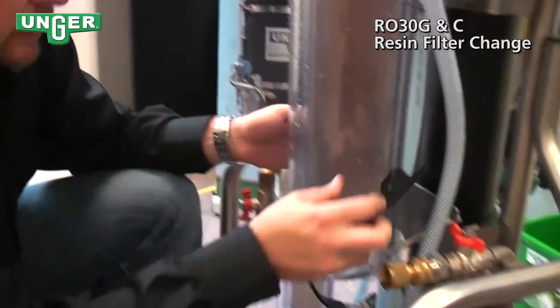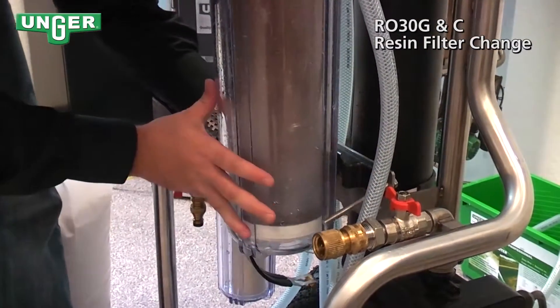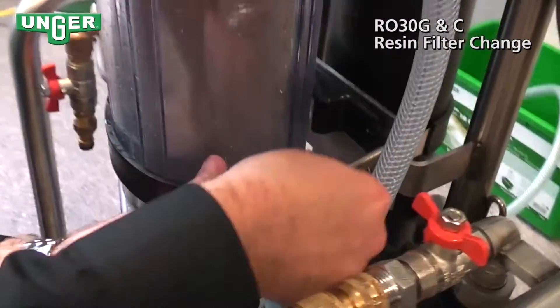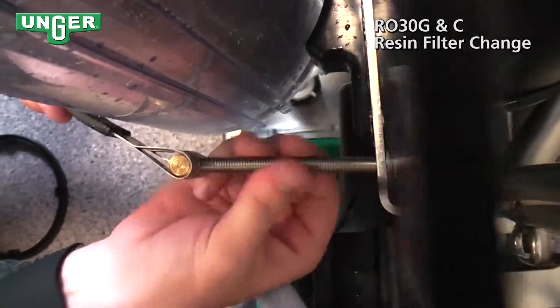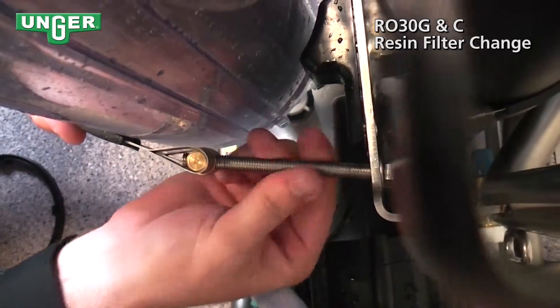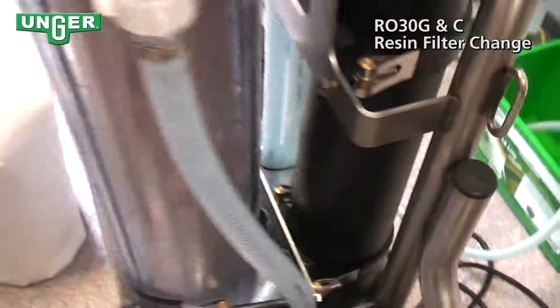Don't forget your plastic piece goes in behind the container to support. Bring the strap in front, and you're going to screw the screw back on to make sure that the strap is good and tight. All right, now you're ready to go, and that'll be right back in.